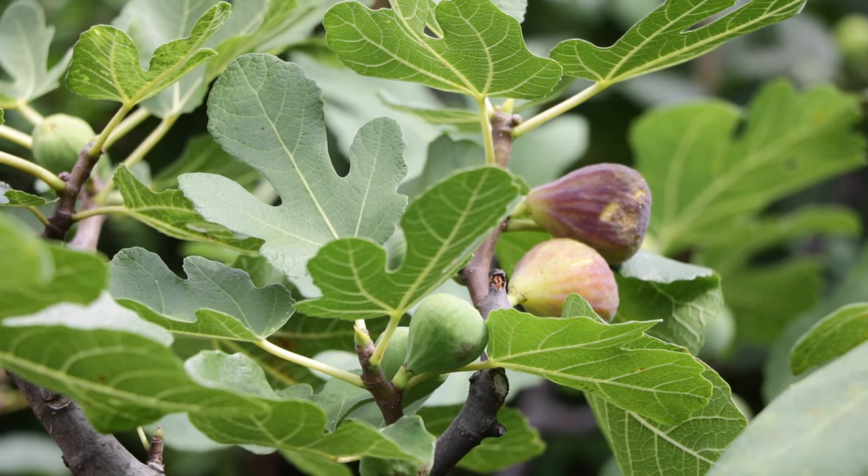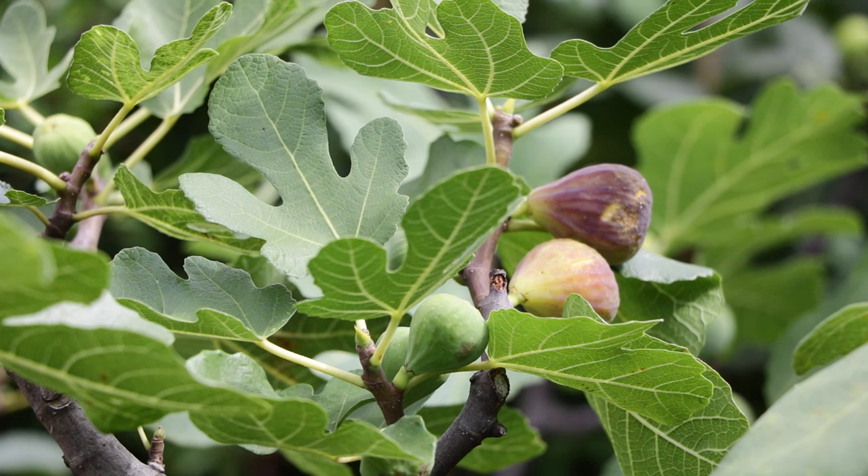All right, fig lovers, this is Ross the Fig Boss. We've been harvesting a lot of figs here — we are definitely in the midst of fig season. It is the best time of the year.